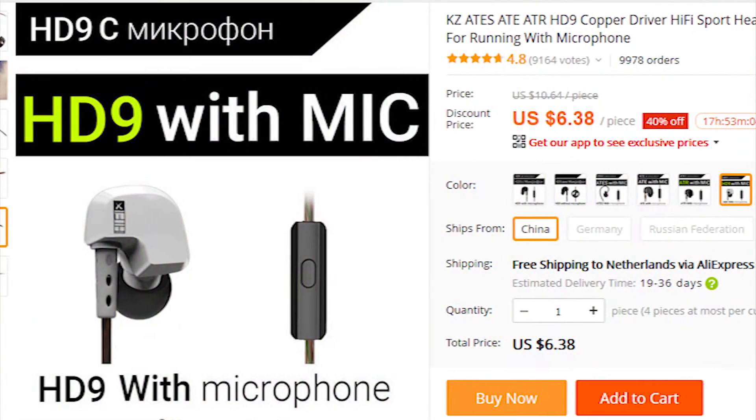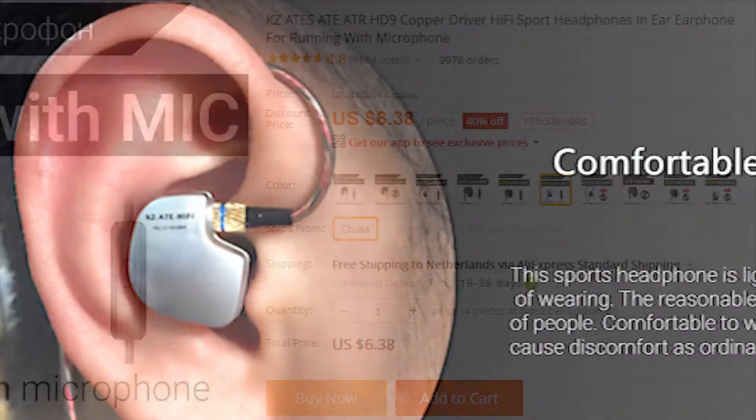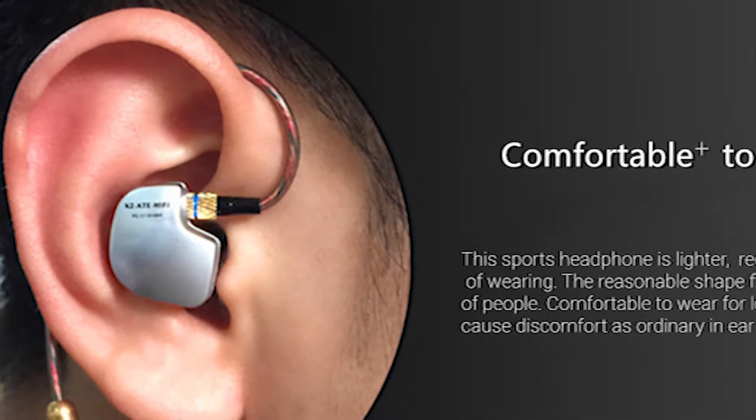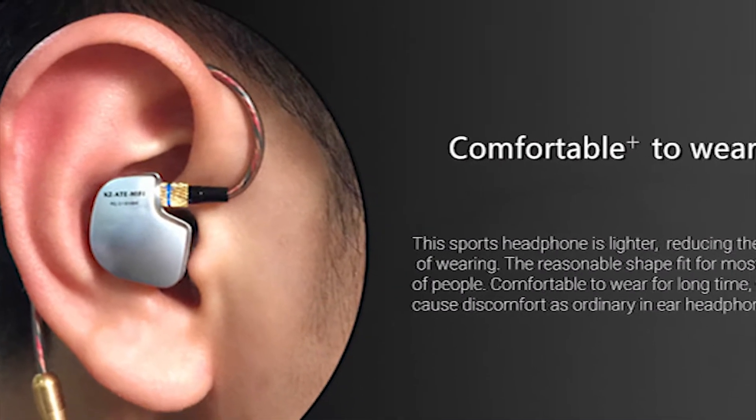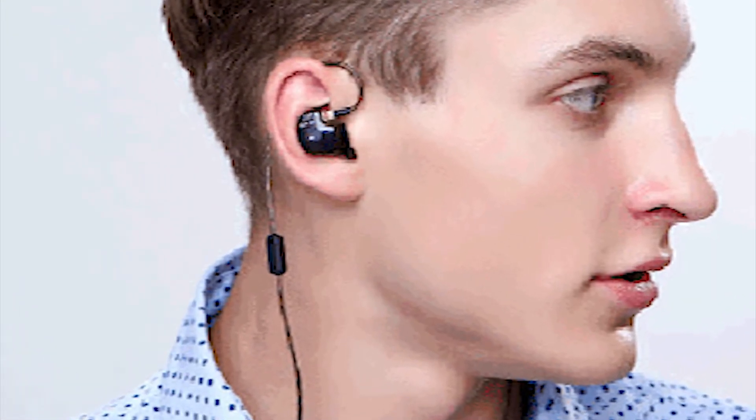KZ-HD9 headphones are priced at around $6, which seems a reasonable price for a reasonable quality. The weird shape of the headphones makes you put them in your ears in a very odd manner, although the cable seems to prevent you from ripping your headphones out accidentally.